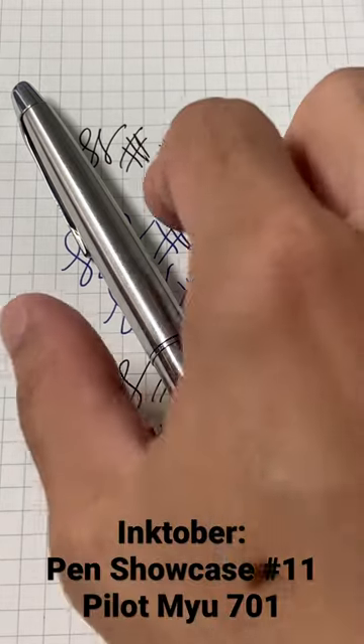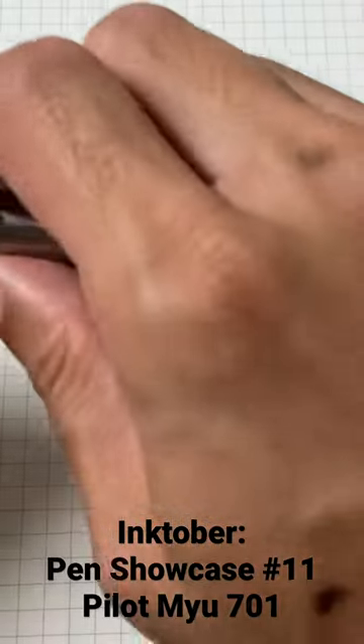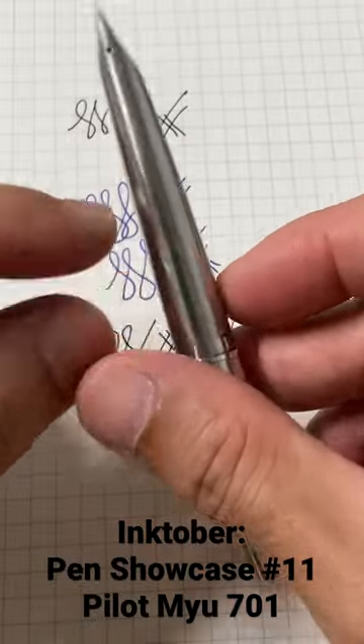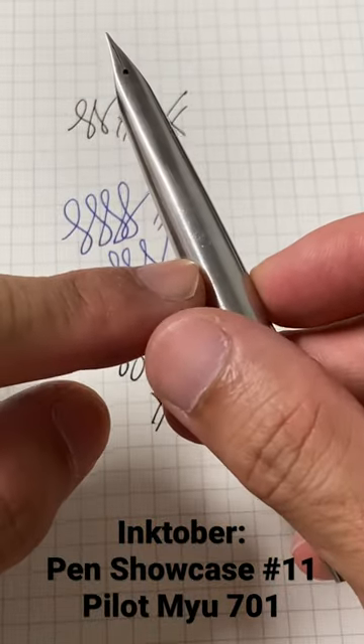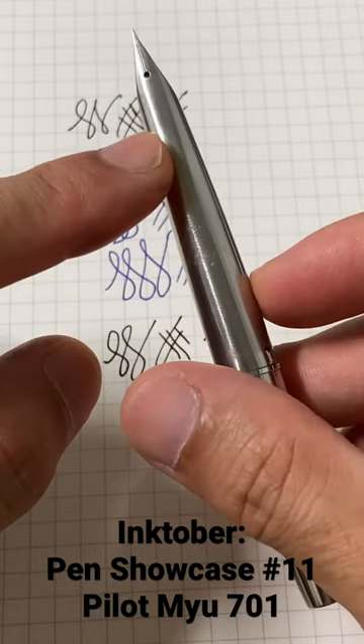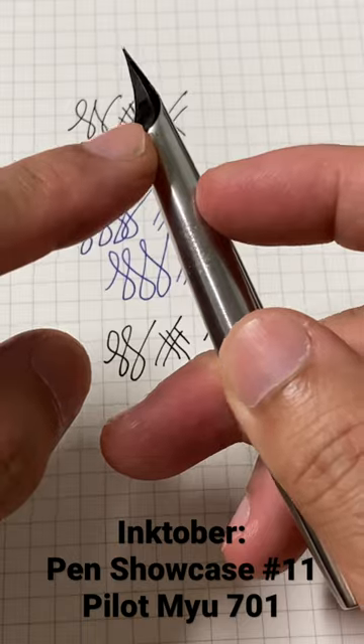This is a classic vintage from Pilot, built in the 1970s. This is all in one piece — you can see the material is stainless steel, the nib and the body are all in one piece. The feet is in plastic.